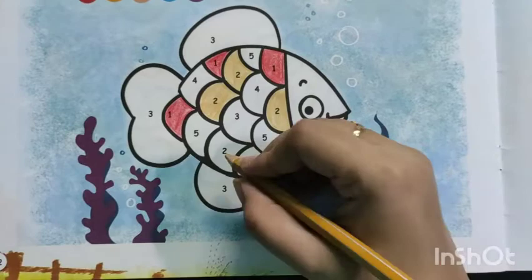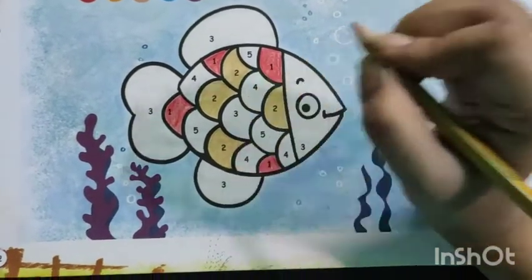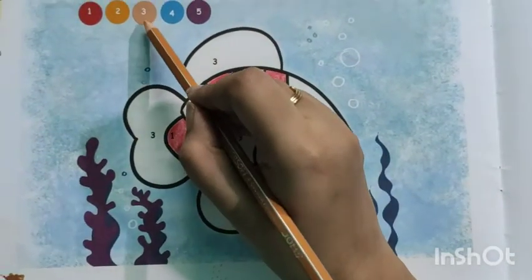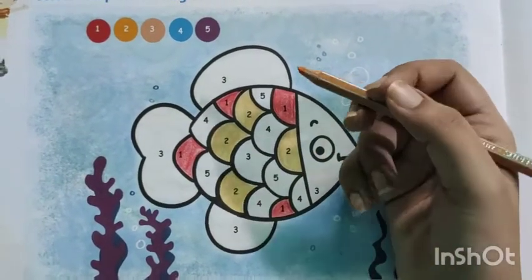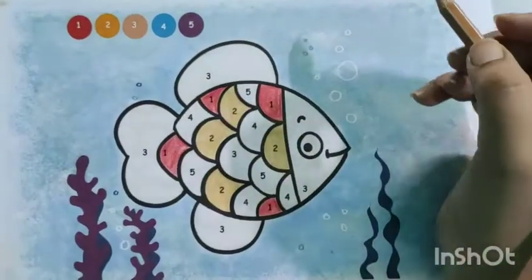Another red, yes. Next, go for the peach color. It's light orange. If you have peach color, use it; otherwise, you can use light orange color. The number is 3.